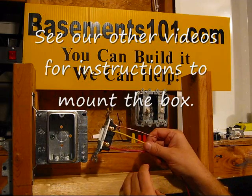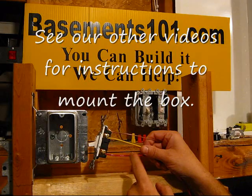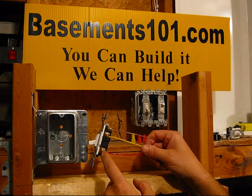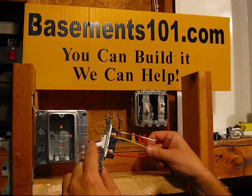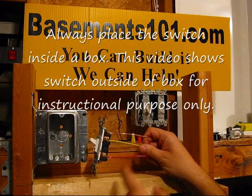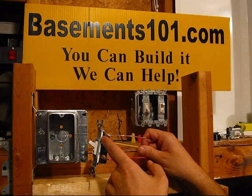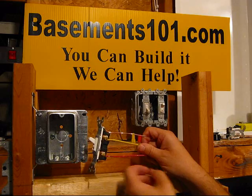The way this works is this is basically completing the circuit. The power comes in on one connector — into one brass screw. If the switch is in the closed position, then the power does not go through. When you switch it into the open position, the power comes into this screw, goes through the switch, and comes out the other line.